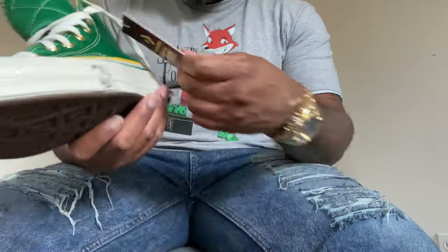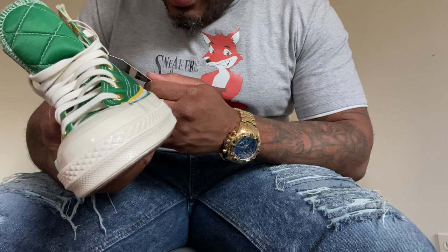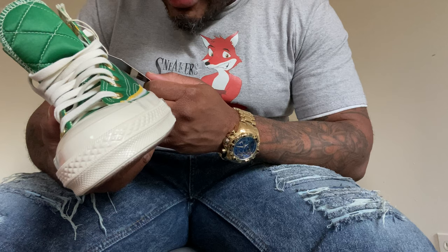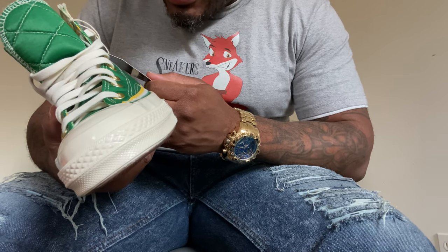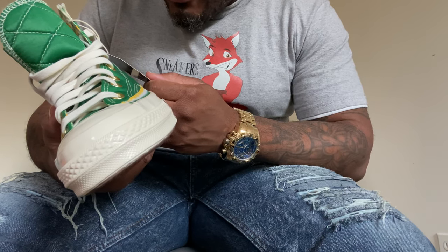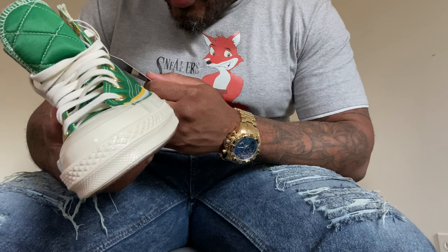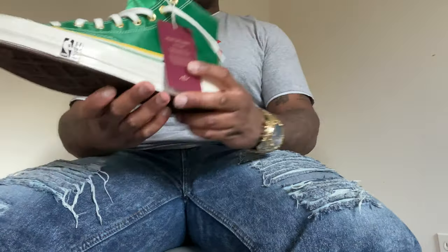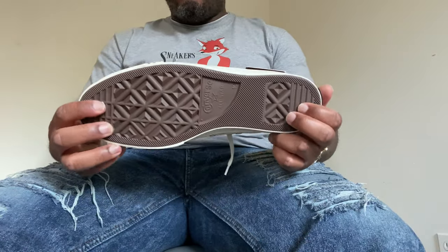Here is the tag that came with the sneaker. It reads: 'Breaking Down the Barriers — Chuck Cooper. Celebrate the first three iconic African American NBA players to smash the 1950 color barrier with Converse's Breaking Down the Barriers collection. Chosen by the Boston Celtics in 1950 at the age of 24, Chuck Cooper was the first African American player ever drafted into the NBA. The six-foot-five forward went on to play for Boston for four years before moving to the Milwaukee Hawks.'